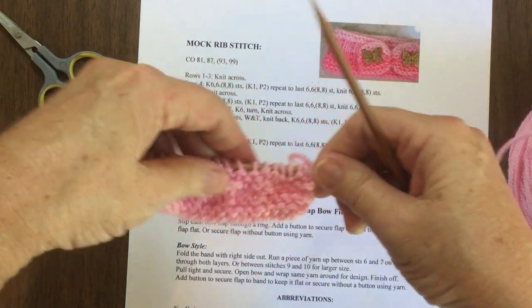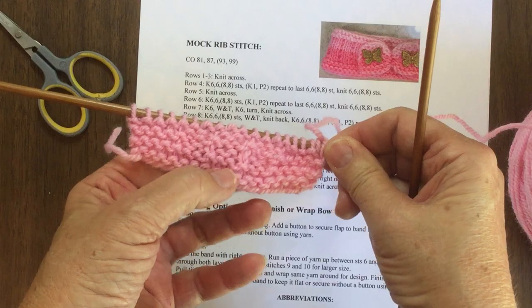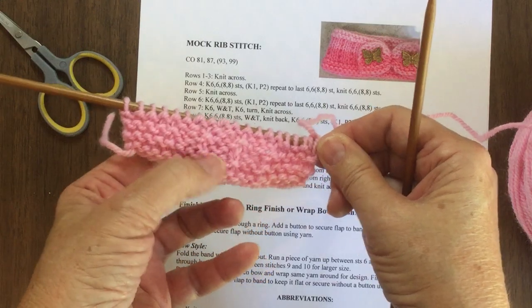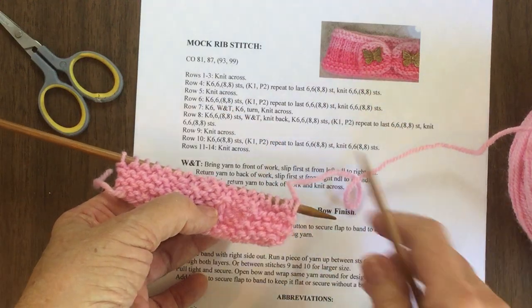Let's see if we can actually see it starting to form a little bit. Unfortunately you can't see it quite like you should be able to yet, but like I said, once you do several rows it will show through.